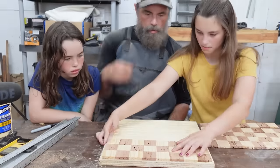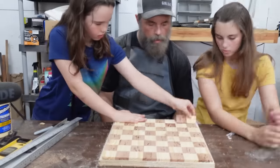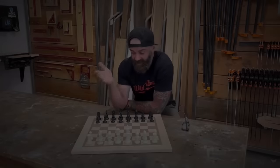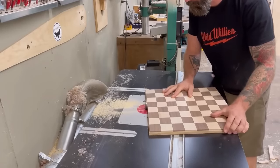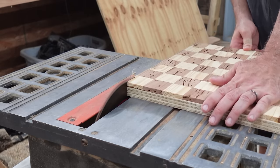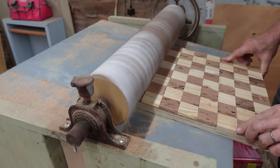We were so excited to see it finally start to look like a chessboard. It looks like it's coming together, but what we didn't know is that some of our biggest challenges were still ahead of us. Next is trimming the edges, which is supposed to be done with a router table, but I don't have one, so I did my best at the table saw and then finished up on the joiner. Then he goes to his drum sander and I go to mine — I still like mine better.